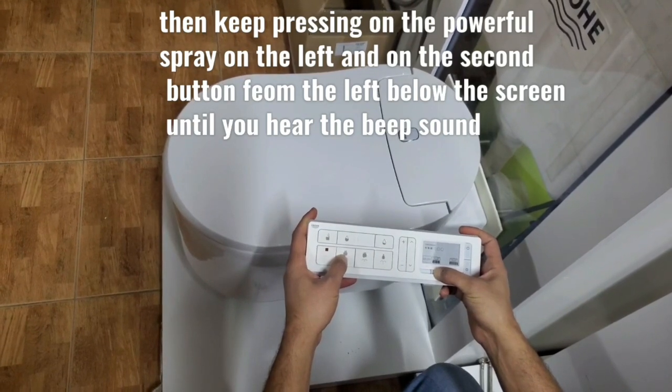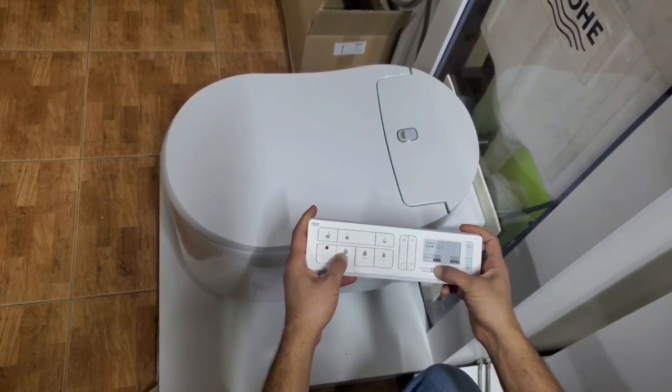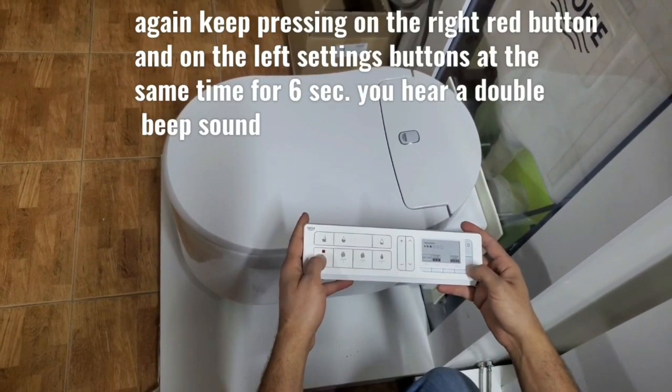Then we keep pressing on the powerful spray button on the left and on the second button from the right until we hear one beep sound.